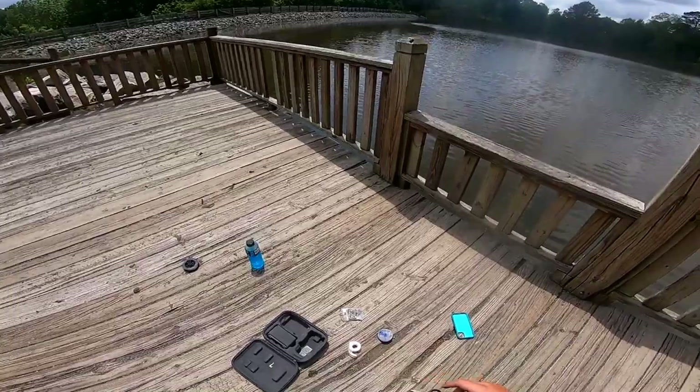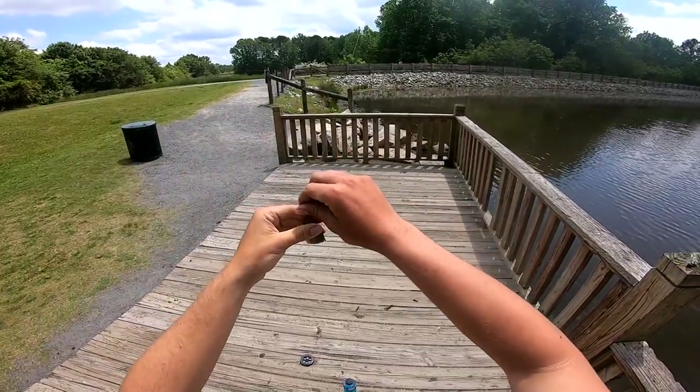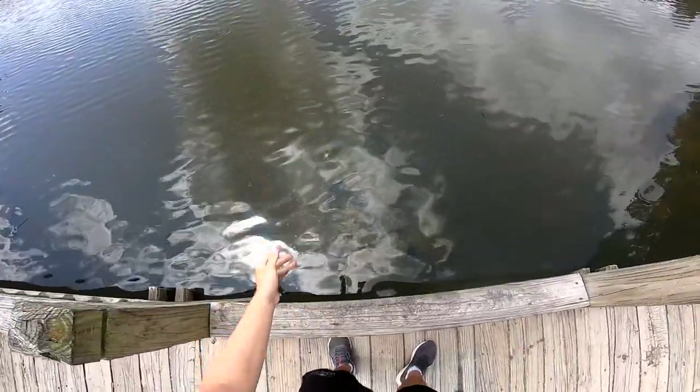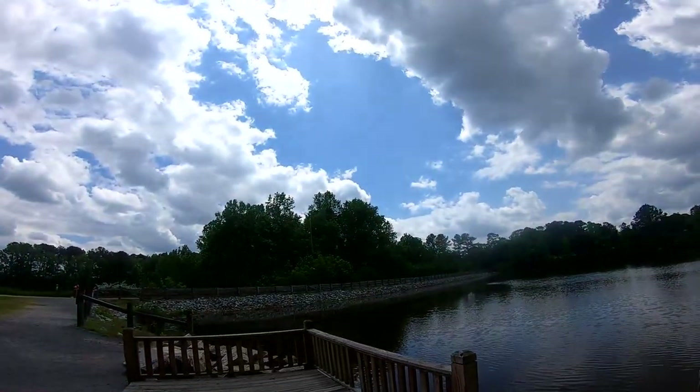Look at that, that is crazy. All right, we're going to let him go. Look at that — first ever drone fish. Fish drone, however you want to say it. All right, let's see if we can get another one.